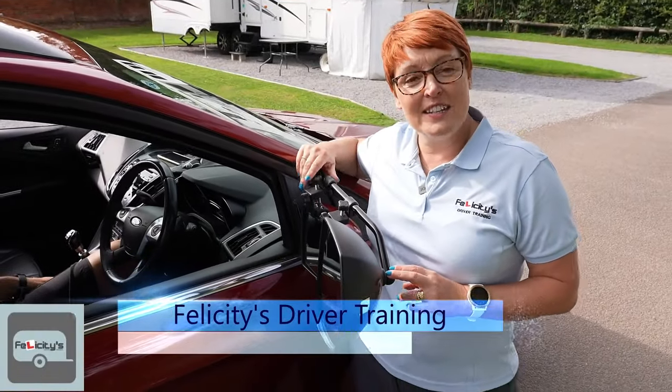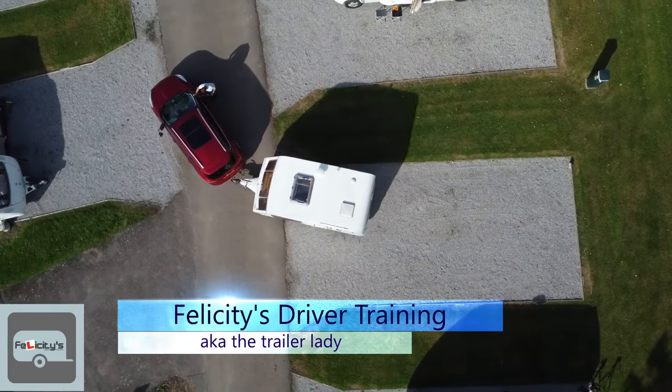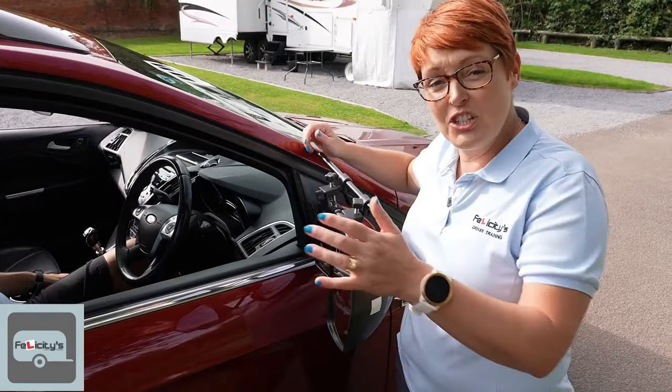Welcome back to Felicity's Driver Training. I'm Fliss, aka the Trailer Lady, and today we're going to show you how you reverse a caravan onto a pitch. Let me just quickly run through it before we actually do it.